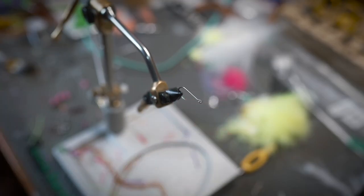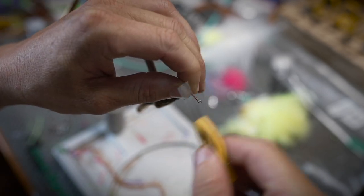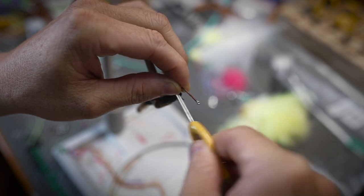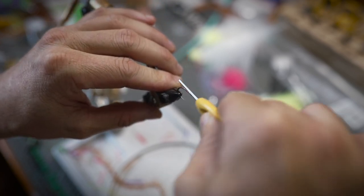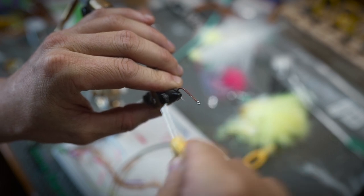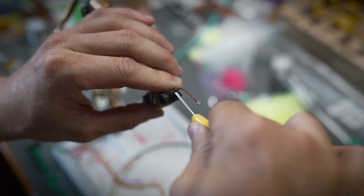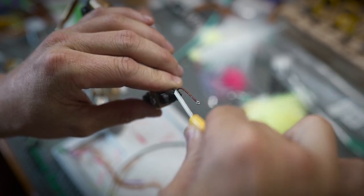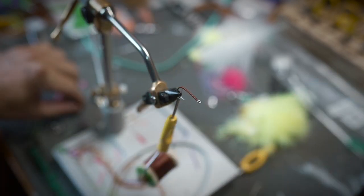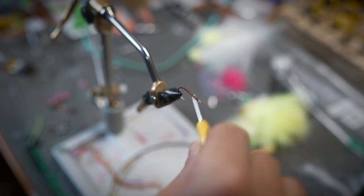Let's whip this thing up. This fly is tied on a number four Daichi 2546 and we're just going to lay a pretty solid thread base down onto this hook. I really like this hook as a general saltwater hook and I use it in this number four all the time. It hasn't failed me except for triggerfish — but that will get anybody.